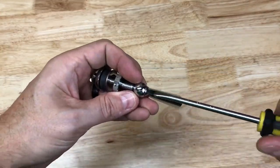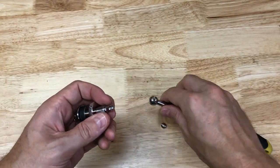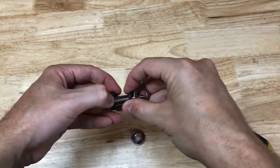First, I'm going to take apart the wiper shaft by removing the handle with the flathead screwdriver. Then I unscrew the collar, separate the rubber washers, and remove one of the washers and the metal one above it.